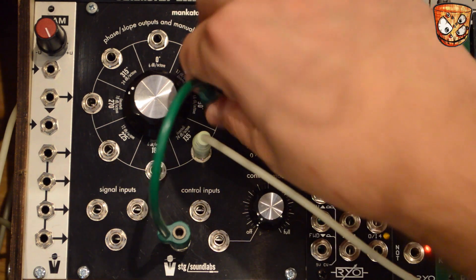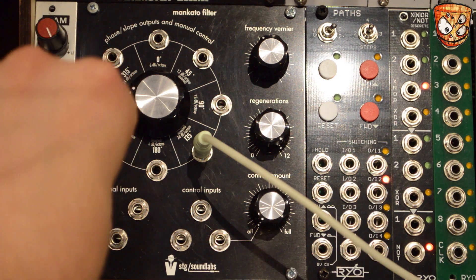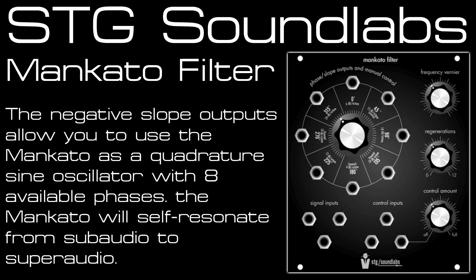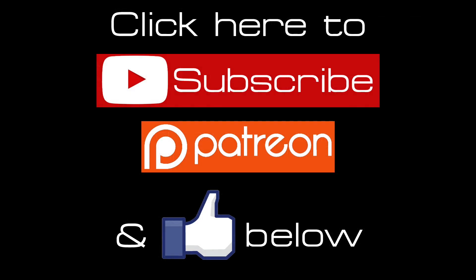That's it for the Mankato filter. It sounds great as a standard low-pass filter and as a sine wave oscillator that you can FM. It also excels as an LFO with free CV inputs, key tracking, and great response from the feedback patching and the different phase outputs that play along nicely together. Hit like and subscribe for more videos every week, and check the Patreon link in the description.